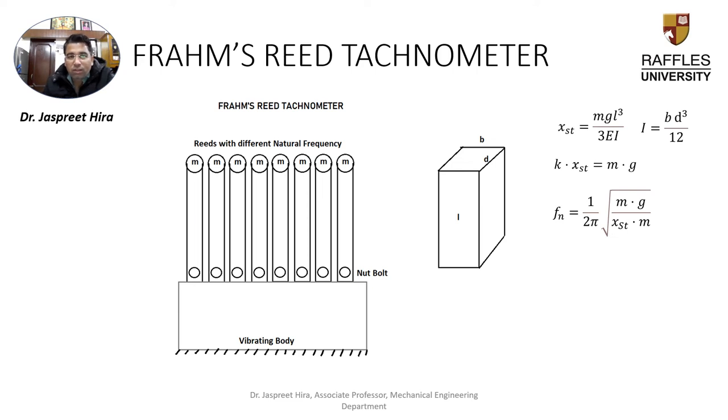Good morning friends. Today I will explain to you the Frahm Reed Tachometer. The Frahm Reed Tachometer is basically a device that is used to measure the vibrating frequency of a vibrating body.